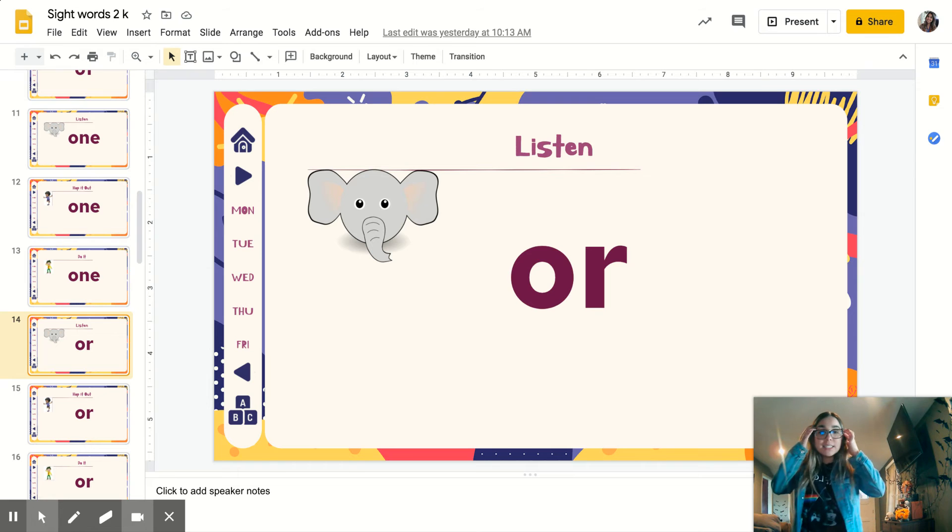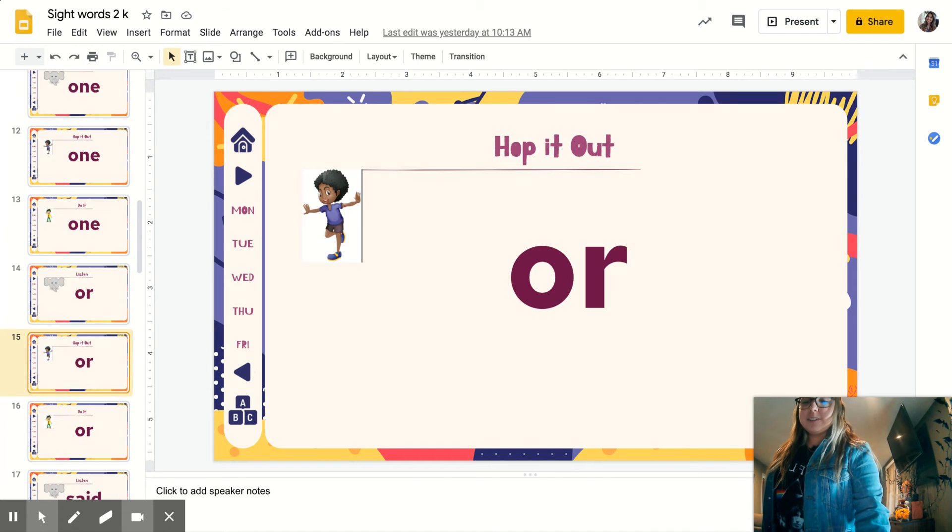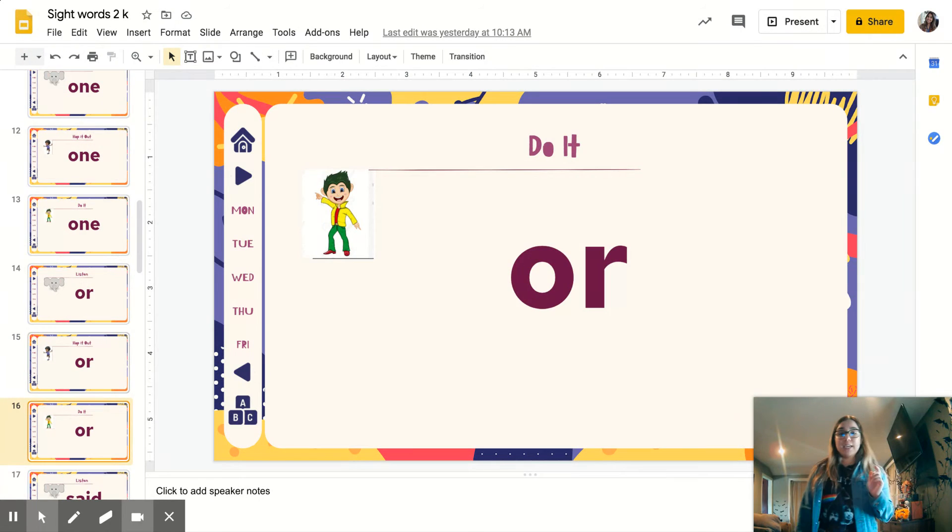Listening again. Next word is O-R. Repeat: O-R. Let's hop it out, one foot: O-R. Disco time — ready? Spell it out: O-R.